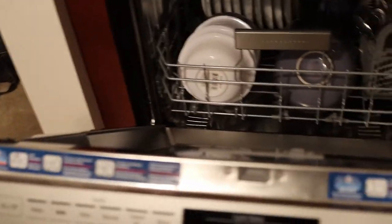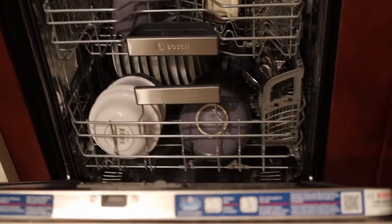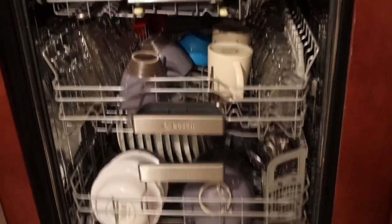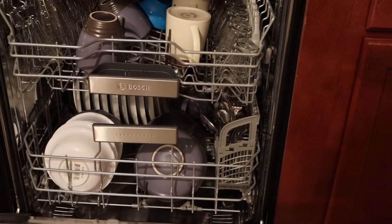When you open the dishwasher, you do have to come over here and press the on/off button. That turns the dishwasher off, so that if you close it again, it would beep at you. So I hope you found this review pretty interesting.